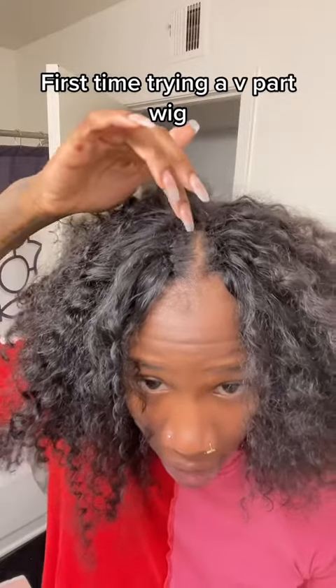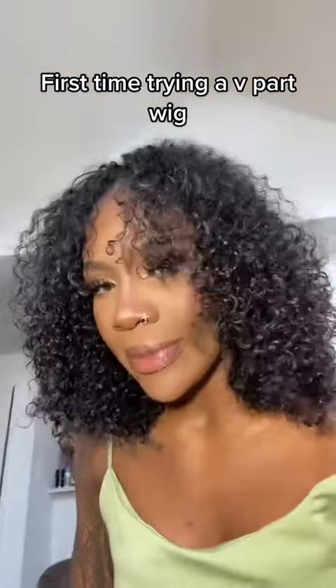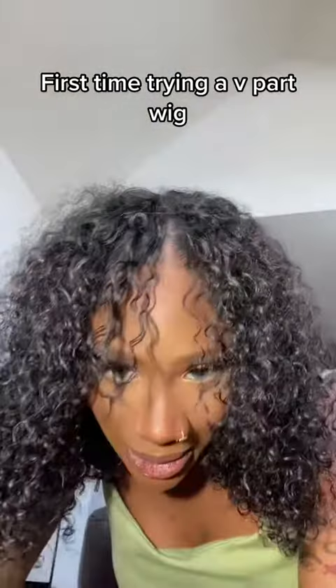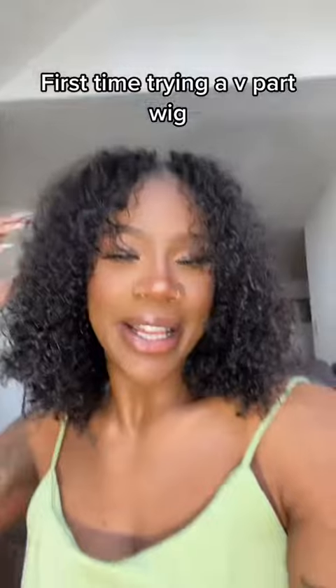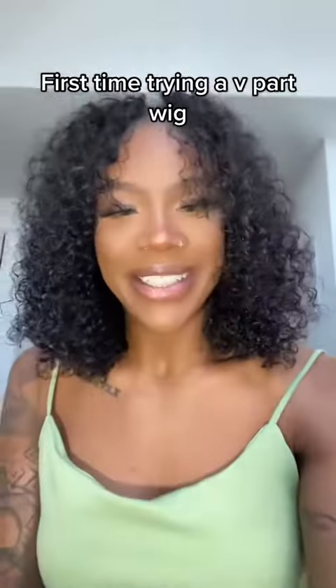And this is the finished product. I like it — she's cute!